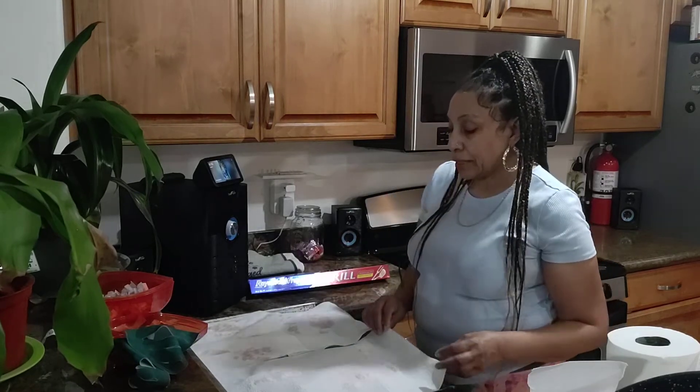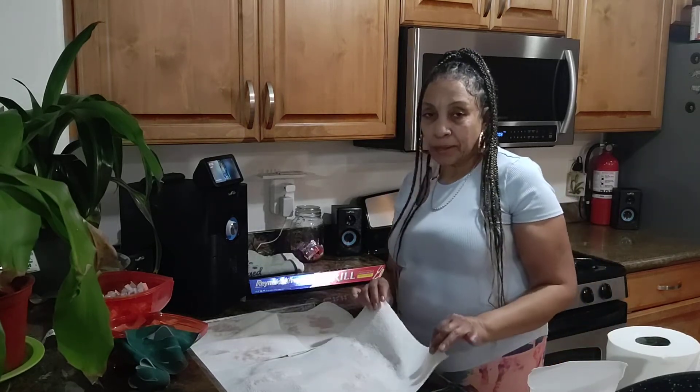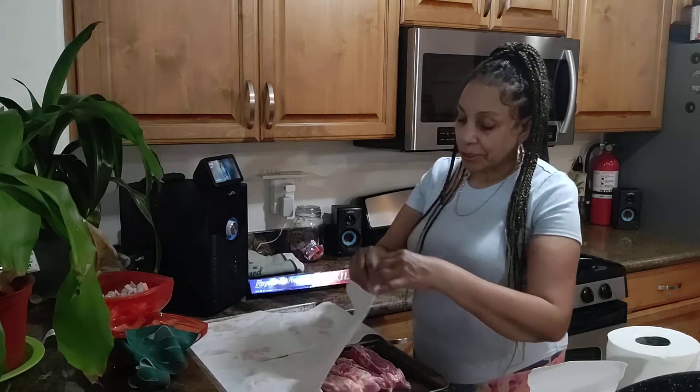Alright, y'all. So today is Happy Sunday. And what I'm doing on Happy Sunday, since I'm having a good time, I'm throwing some meat on the grill. I'm just going to season it up and throw it on the grill.